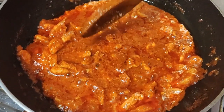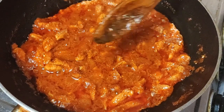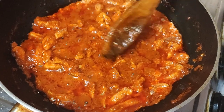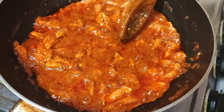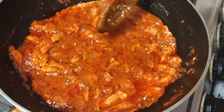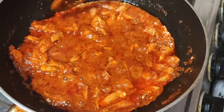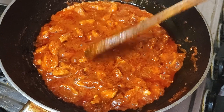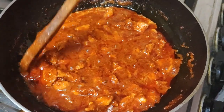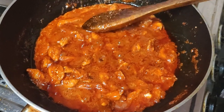The reason for adding sugar is that the dish might be spicy, and when curd is added it turns out tangy. So to balance the spice and tanginess, I am adding a spoon of sugar. Also, the sugar adds a twist of flavor and brings out the flavor of all the masala.